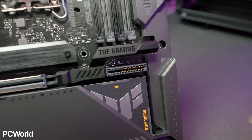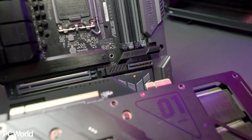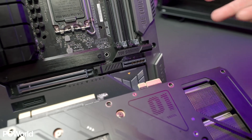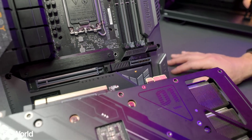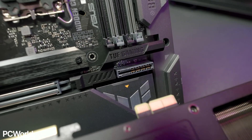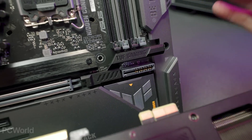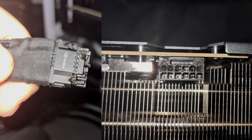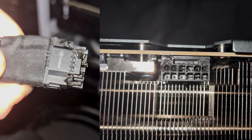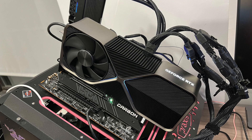ASUS has showcased its prototype motherboard and graphics card that feature a cable-less power connector capable of delivering up to 600 watts of power to the graphics card directly from the motherboard. This is a very cool concept that has the potential to eliminate the standard power cables that are nothing but an eyesore and sometimes even a fire hazard, as is the case with the new 16-pin power connector featured on NVIDIA's RTX 40 series graphics cards.